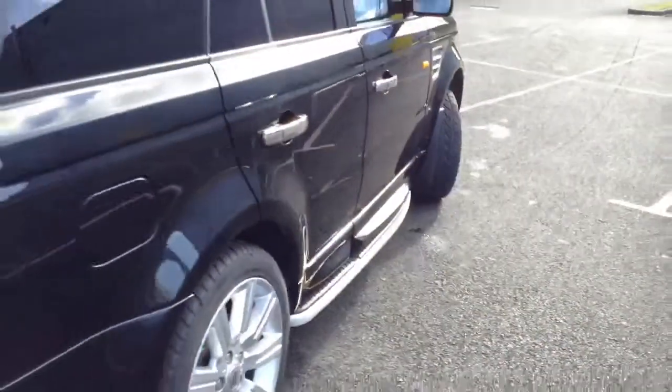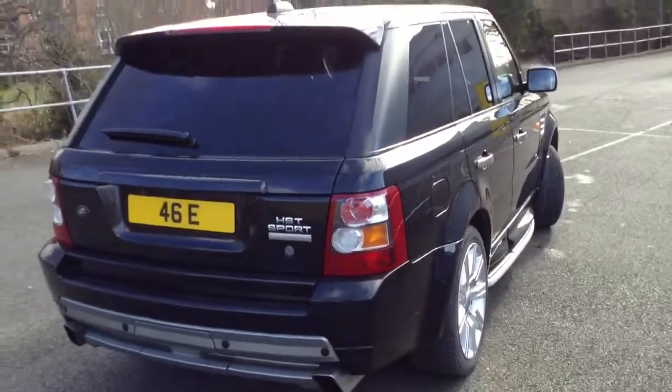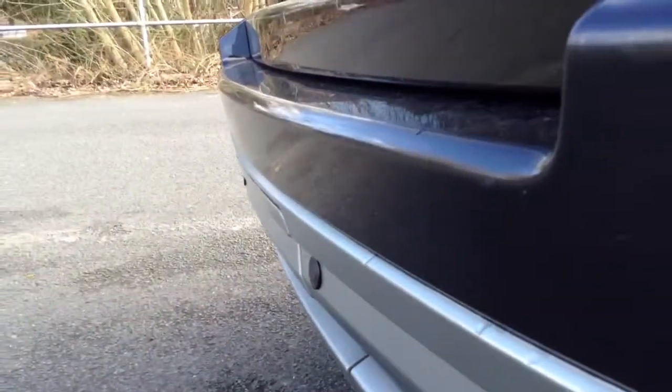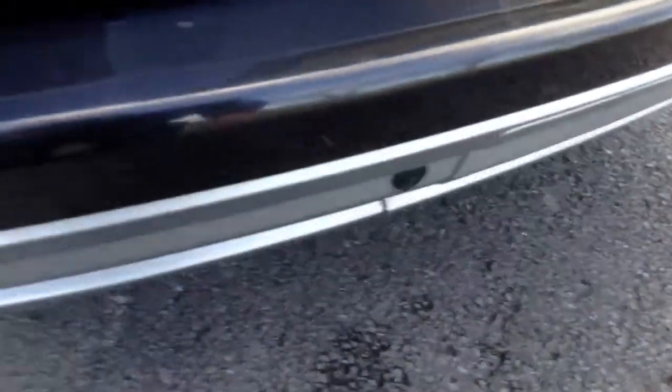Moving around to the rear of the vehicle — lovely looking car indeed. It's got all the body kit on, rear parking sensors, and the twin exhaust trims. Again just a couple of light scratches to the back of the tailgate so a bit of a mop and polish required here, but the majority of them are very light so should not really be an issue.